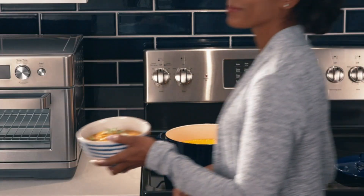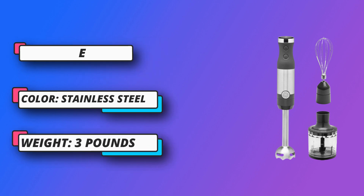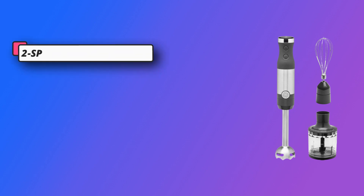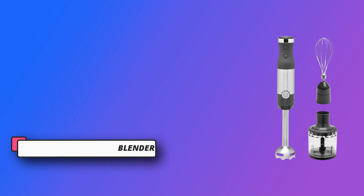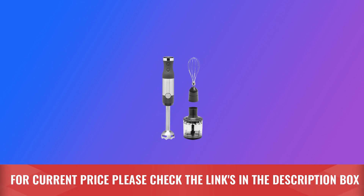One-handed operation — easily add ingredients while you blend, thanks to a handheld blender that ergonomically fits for single-hand operation. Blending and chopping attachments allow you to blend smoothies or chop vegetables with ease using stainless steel accessories, catching even the smallest portions of herbs, nuts, and spices with a chopping jar that attaches right to your handheld blender. For current price, please check the links in the description box.